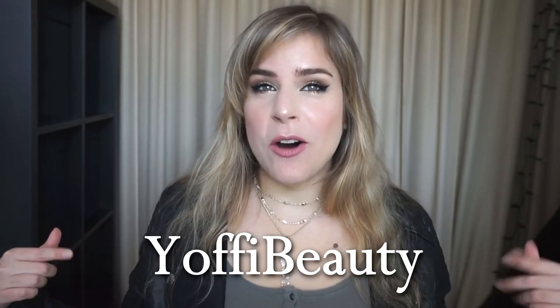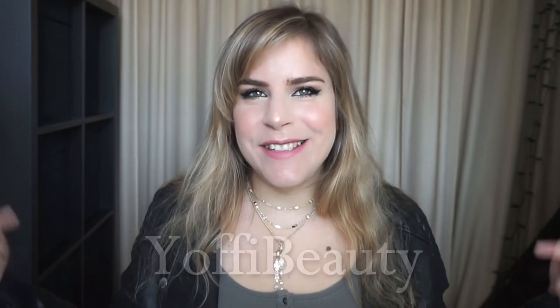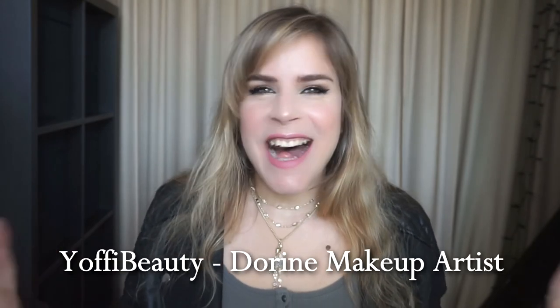That's it for this video of the Style Tone unboxing. Please write in the comments if you like these types of videos, give this video a like, and don't forget to subscribe - there's a little red subscribe button right down here. Don't forget to follow me on Instagram - it's Yoffy Beauty - and also on Facebook, it's Yoffy Beauty, Doreen Makeup Artist. I'll see you in the next video, and I love you so so much. Bye!